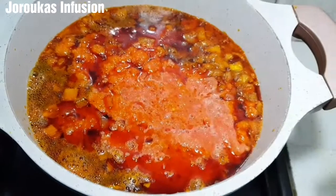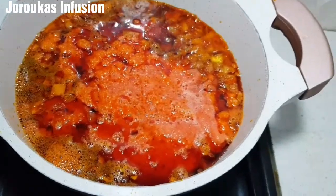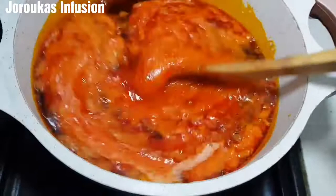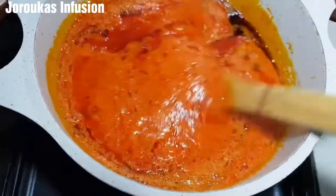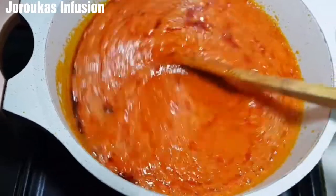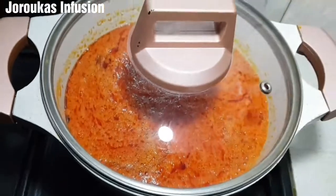Don't worry about your stew base or stew paste being watery — add all the liquid in. We want this stew to be runny; we're not frying it, it's not going to be thick. Mix all of that together, then cover and let it cook for about 15 to 20 minutes, always remembering to stir so it doesn't burn at the bottom.